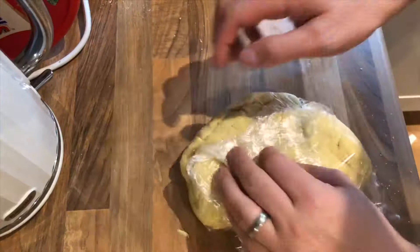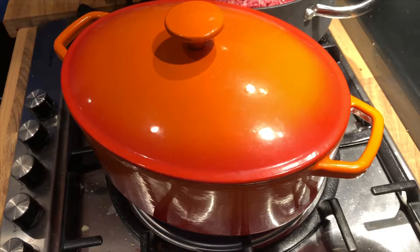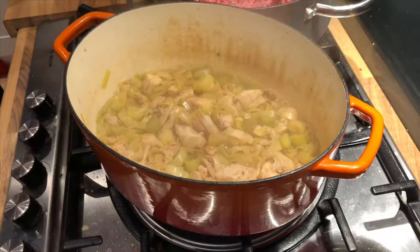We're gonna check on the stew — it's been in there for about 20 minutes now. Wow, that's reduced down quite nicely, I'm happy with that.